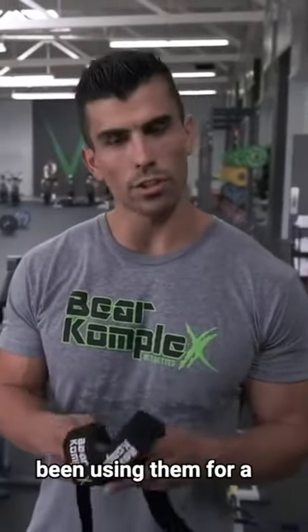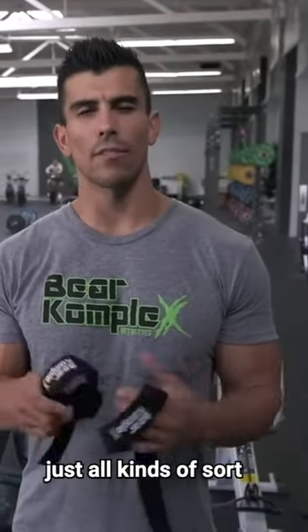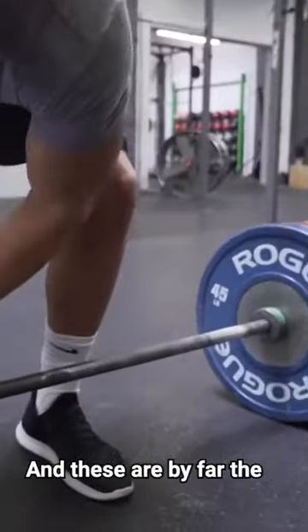Right here I got the new Bear Complex lifting straps. I've been using them for a little bit and these have been a great addition to my gym bag. I've been competing for a while, so I've used a lot of lifting straps — not only for deadlifts, but all kinds of exercises. And these are by far the best ones I've used.